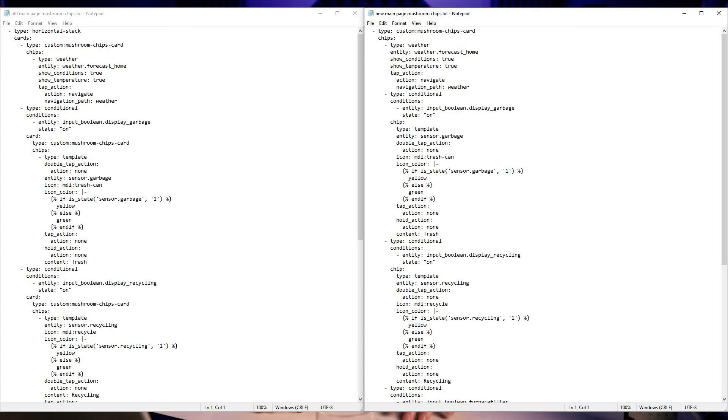I learned from reading that other code and switched it — no more horizontal stack. It's just a mushroom chips card, and you can define conditional chips for each one. They also display much nicer — they'll actually stack properly on the dashboard. The old code is on the left and the new code is on the right. The new code saves me 10 whole lines, is much easier to read, and that's only on the one dashboard page. When I go through the rest of my dashboard, that'll probably reduce my entire code base by around 100 to 120 lines, if not more.